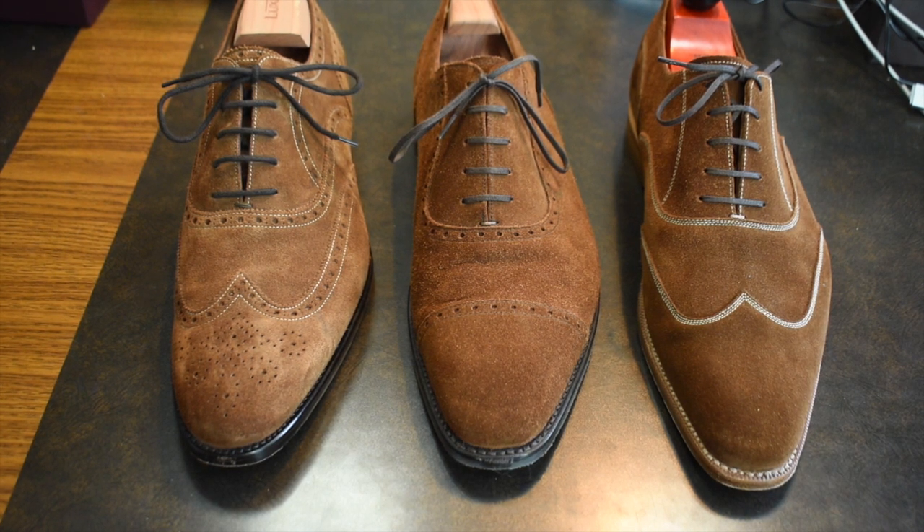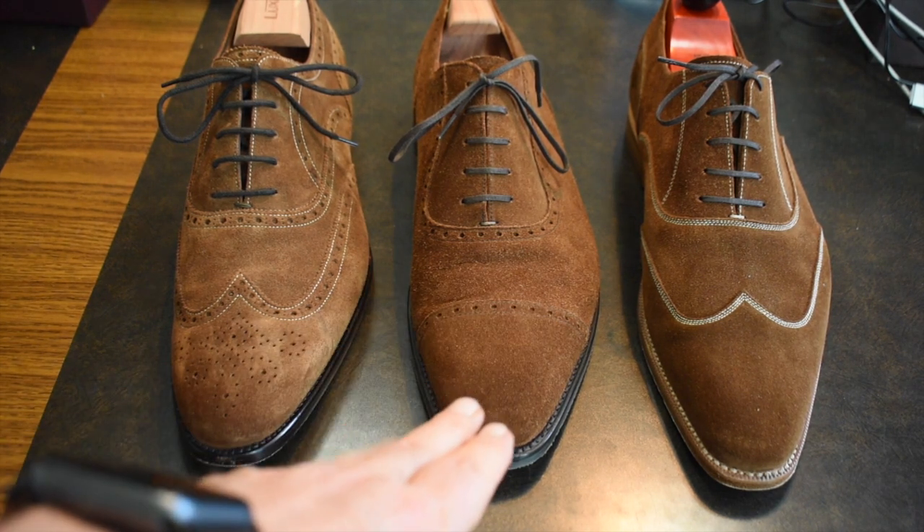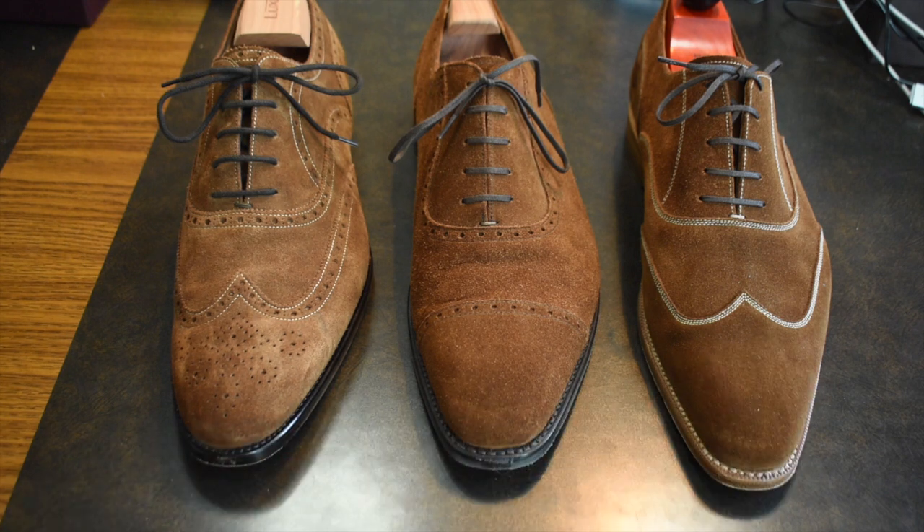As you look at these three shoes, they're all very different. We have a regular short-wing Oxford, we have an Adelaide which is a semi-brogue, and we have an Austerity Brogue on the right. They all bring a little something different to the fold. The colors are very, very similar — definitely within the same family. And they're all Oxfords, meaning that they're more formal than Derbys.